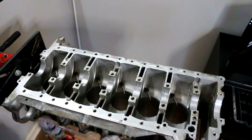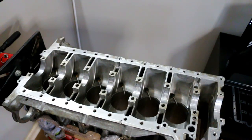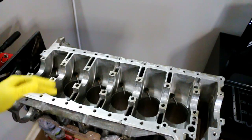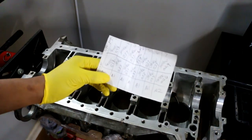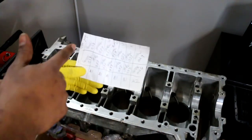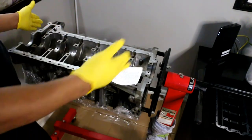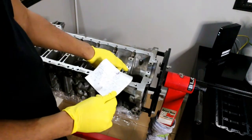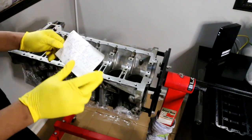The next step is to install the upper mains. You need to know which side is the front and which is the rear — wherever the transmission bolts to is the rear. I rotated the motor so we're looking at it in the same orientation as in the car. Journals one through seven: this one up here is for the front crank seal, so we're going with green ending in 038 for the first upper.